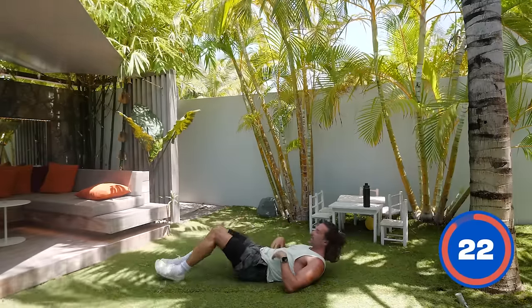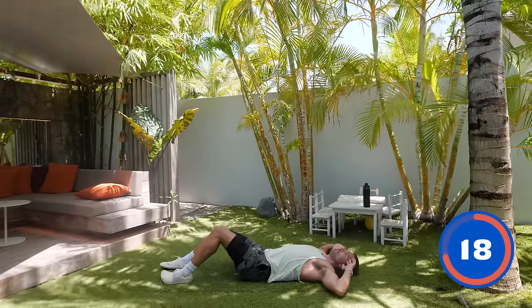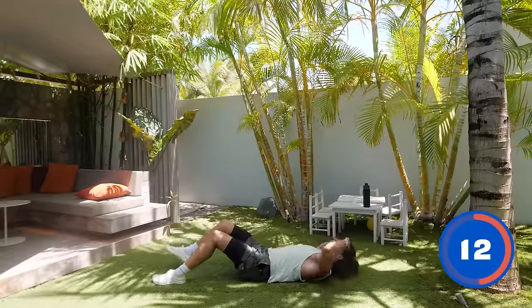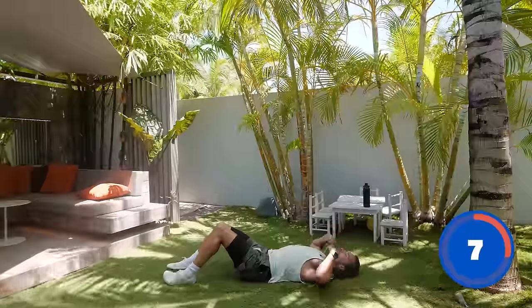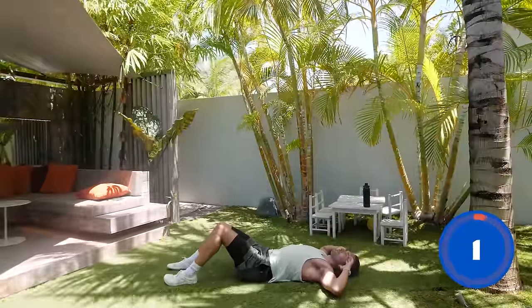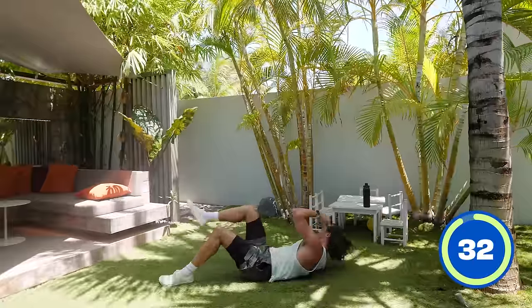We're now going to do an abs exercise — a single leg bicycle crunch. Feet on the floor, knee slightly bent, we're going to crunch up and bring our knee to our elbow. So come up and across the body — knee touches the elbow and repeat. Nice deep breaths as well: inhale on the way down, exhale as you crunch up. Inhale, exhale crunch up, inhale down, exhale crunch up.